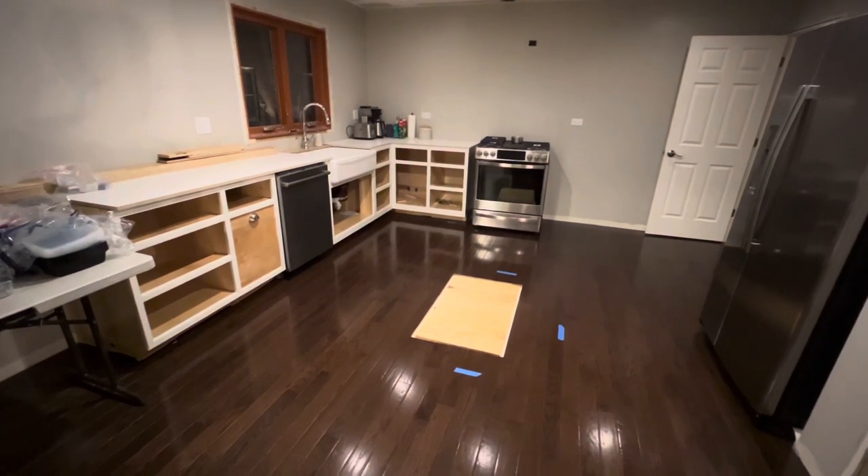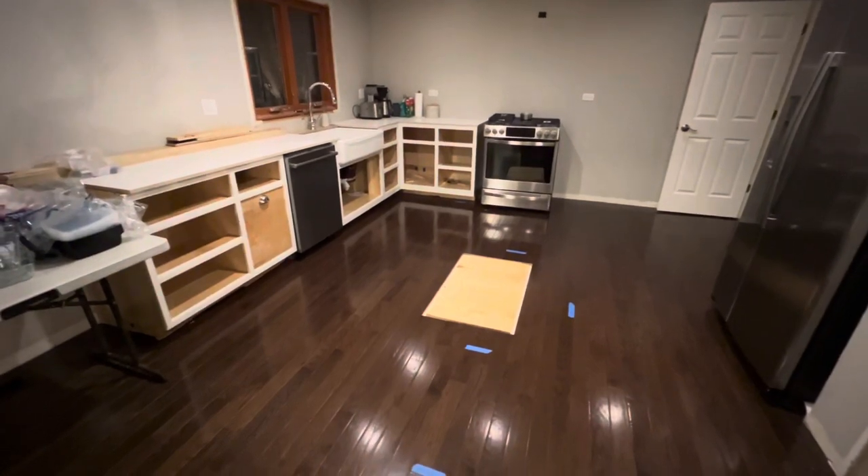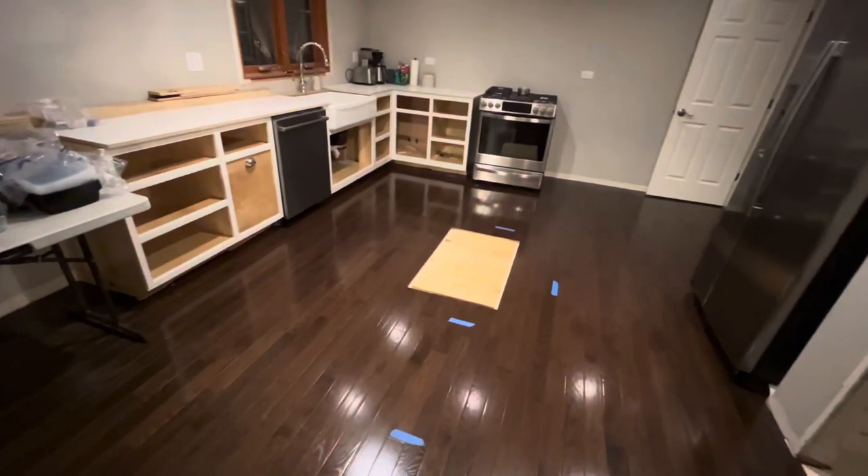I'm in the process of making all the cabinets for my kitchen and I've used my CNC to do most of it. I'm now going to show you how I create one of the cabinets for our island that's going to go right here using my CNC.